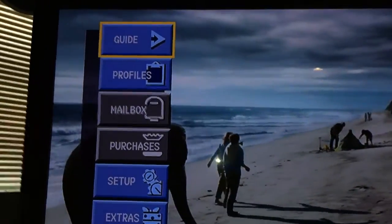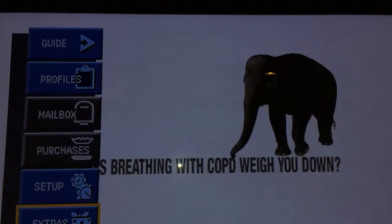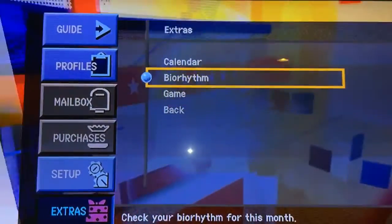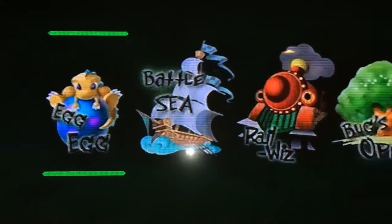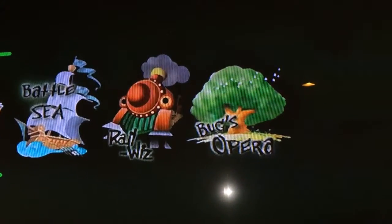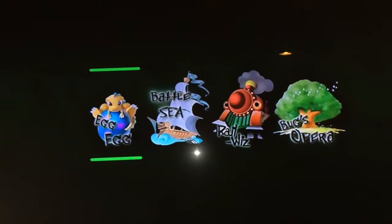Now, ironically, this satellite unit has the ability to play games. If you look under Extras, you'll see a calendar, biorhythm, and some games — Egg Battle Sea, Rail Wiz, and Bugs Opera. It's just kind of funky that a satellite receiver has games on it, but you can check those out if you decide to get one of these units.